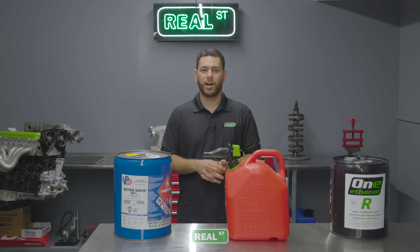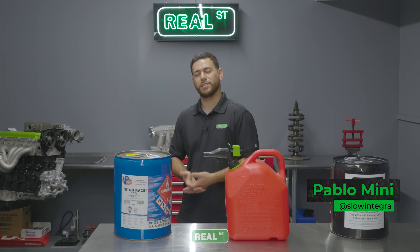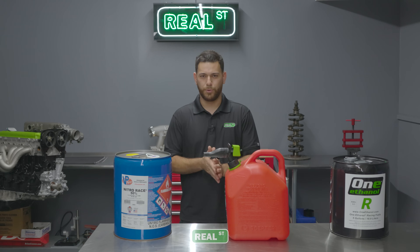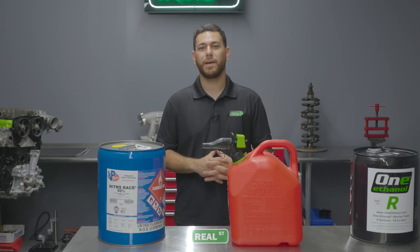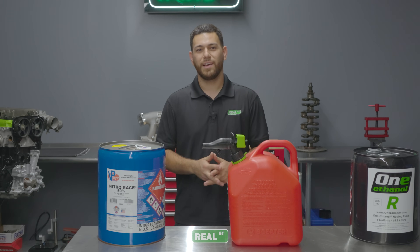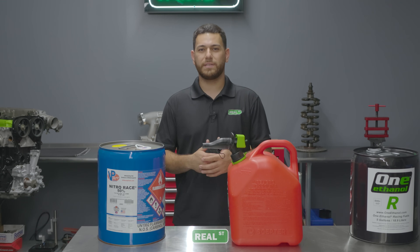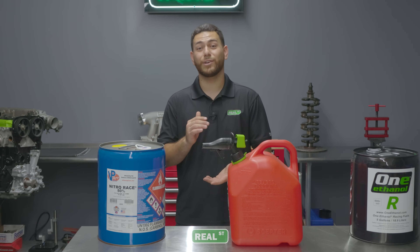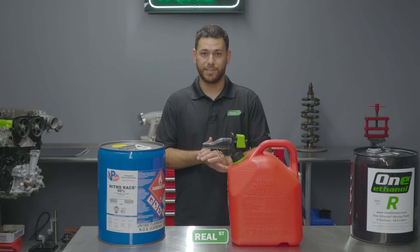We've recently been putting out a lot of Engine 9-0 content, specifically with the K-Series, sparking a lot of questions about fueling, what we run, and what we think about different types of fuels. All-motor classes seem to also be making a comeback in the drag racing community, and we love to see all the innovation that a lot of these teams are doing to squeeze out the most amount of power in these little tiny internal combustion engines like the K-Series.